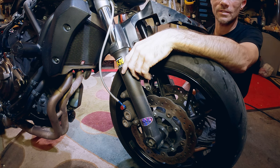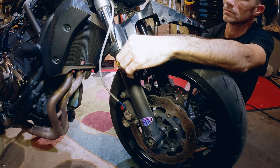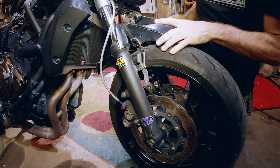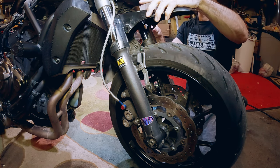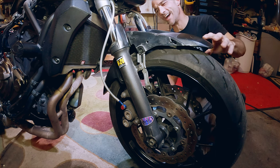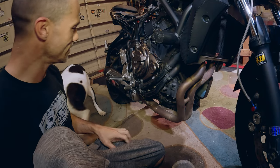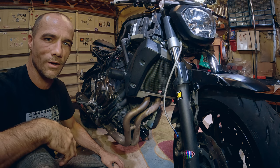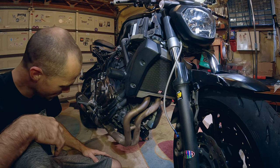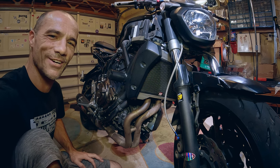The only way to get the fender off is to take the wheel off, and we're not taking the wheel off. I just can't accept it — we would have to take the wheel off to get the fender off, and I don't have a stand. I guess I could put something under here, but I'm not going through all that. I'll just deal with it some other time.